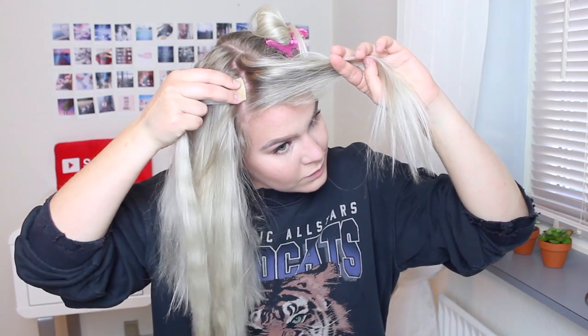Then I'm taking a one clip weft and adding that to the top where I start my braid. But if you don't have a one clip weft, then just skip this step because another two clip weft is way too much hair.